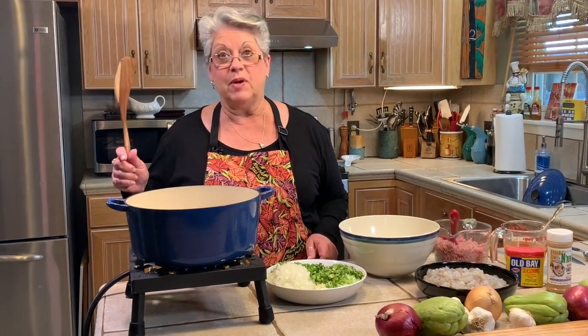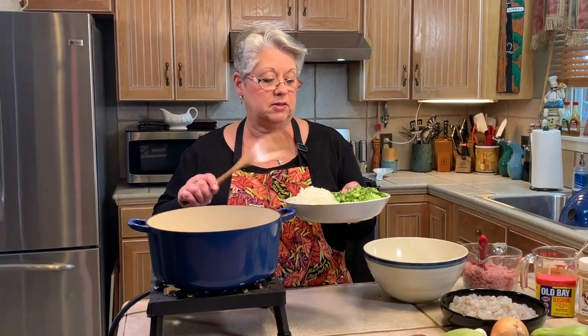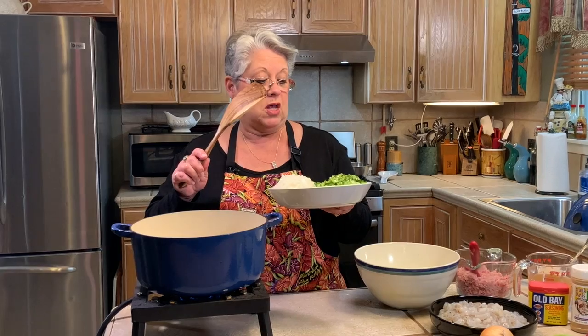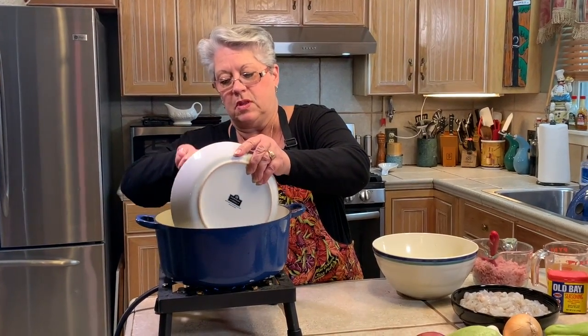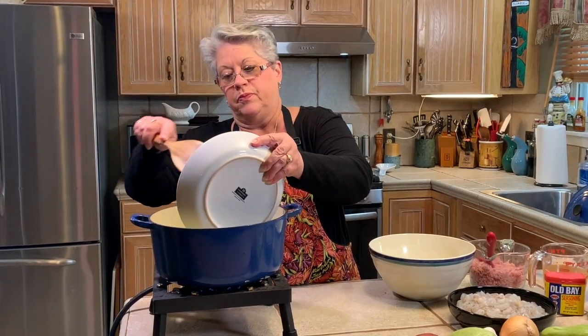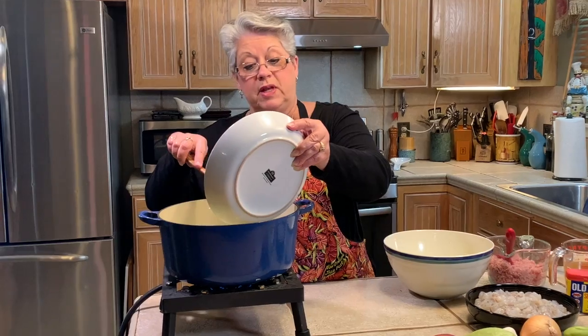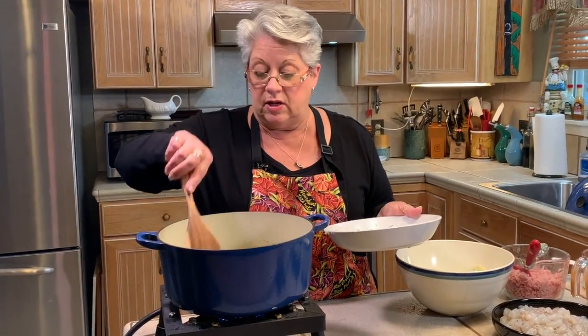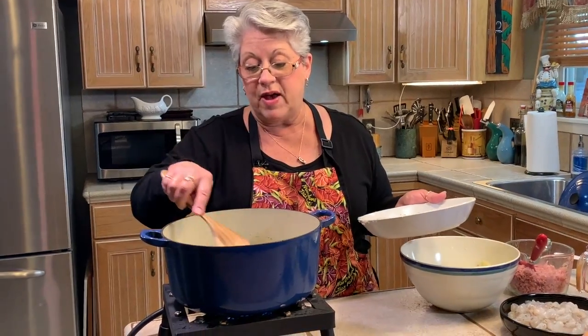We're getting ready to put our stuffing together. I have my pot hot and I have my butter melting, and what we're going to do is put in our onions, celery, bell peppers, parsley, and garlic — put it all in there at one time. This is going to have to sauté probably 10 to 12 minutes just to get it all nice and soft. When that's done, we'll be back for the next step.